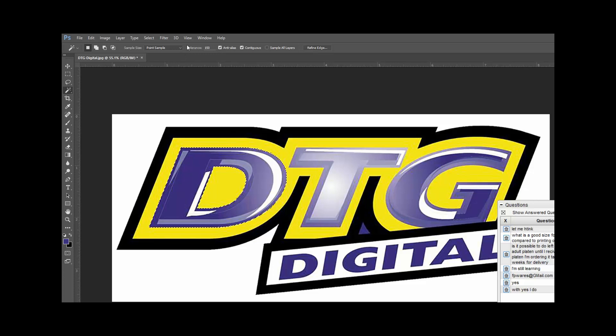The magic wand tool is a selection tool. When I click on a pixel it selects pixels within its tolerance range. So when I clicked on this light bluish pixel, all these colors were within 150 tolerance range. If my tolerance was set to 5 and I clicked that same pixel, it only grabs stuff that is touching close to it. I also have a feature called contiguous — contiguous means touching.